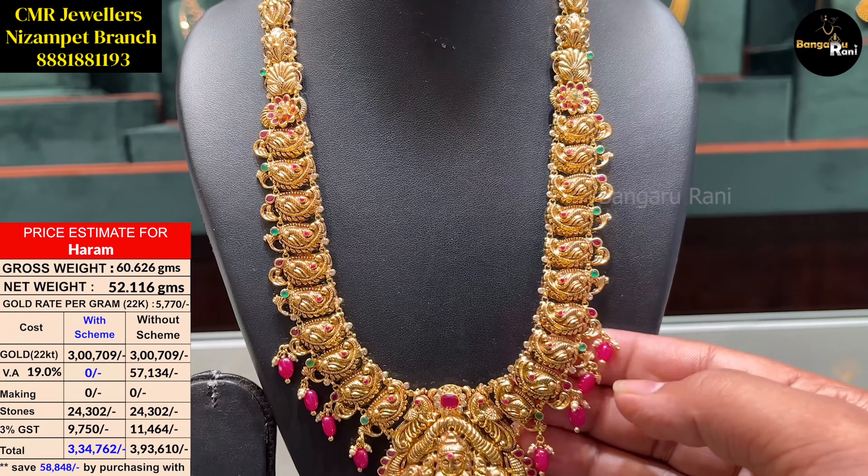CMA Jewelers, Nizampet branch. I will show you a collection of stone hara. We also have a courier and video call facility. We will show you the collection.